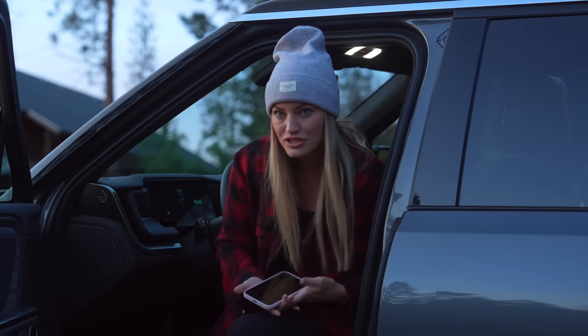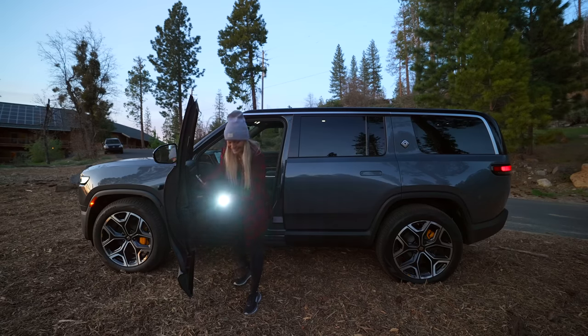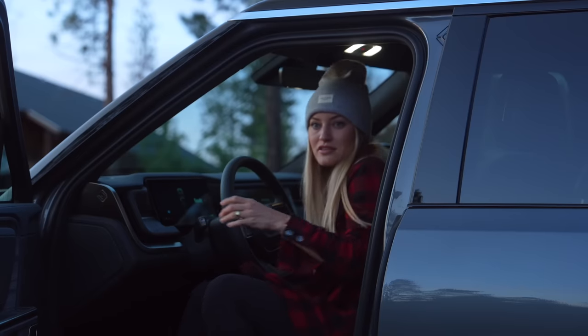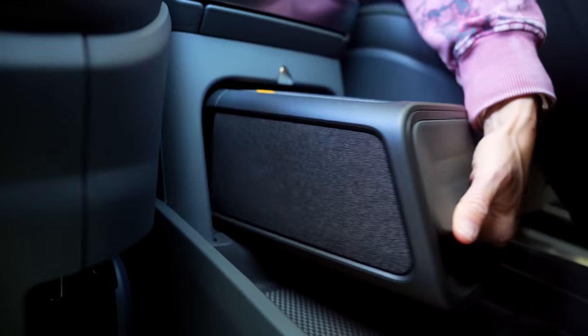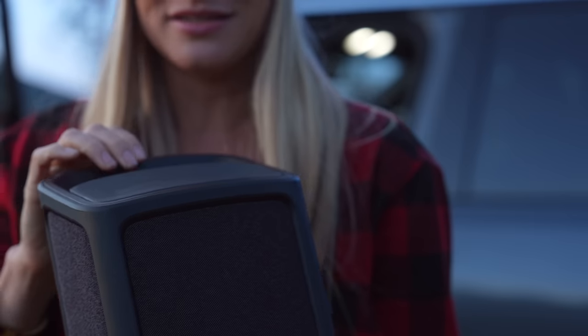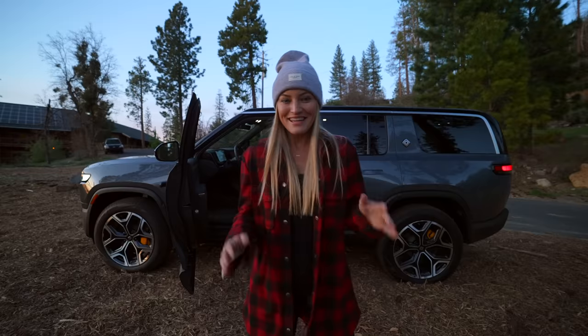It is definitely getting dark. Speaking of getting dark, there's actually a flashlight right here on the side — what a great idea. There's also another fun little addition right here under the center console: a Bluetooth speaker that just charges inside of the car, which is so awesome because you never know when you might need to have some music out in the wilderness.